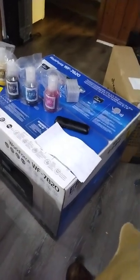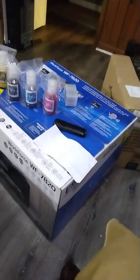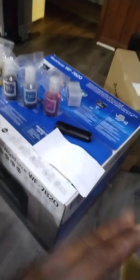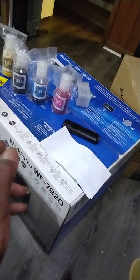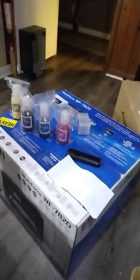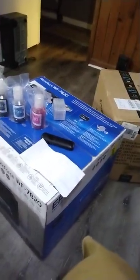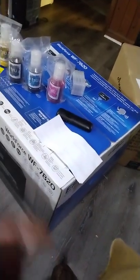My transfer paper came in, my Teflon sheets came in, and now all my ink came in. So now I'm ready to bust this box open. I'll come back with a video of me unboxing it and show y'all how we're gonna convert it. Go ahead and like and subscribe. Me and my son are finna try and knock this out today and we'll send y'all another video.